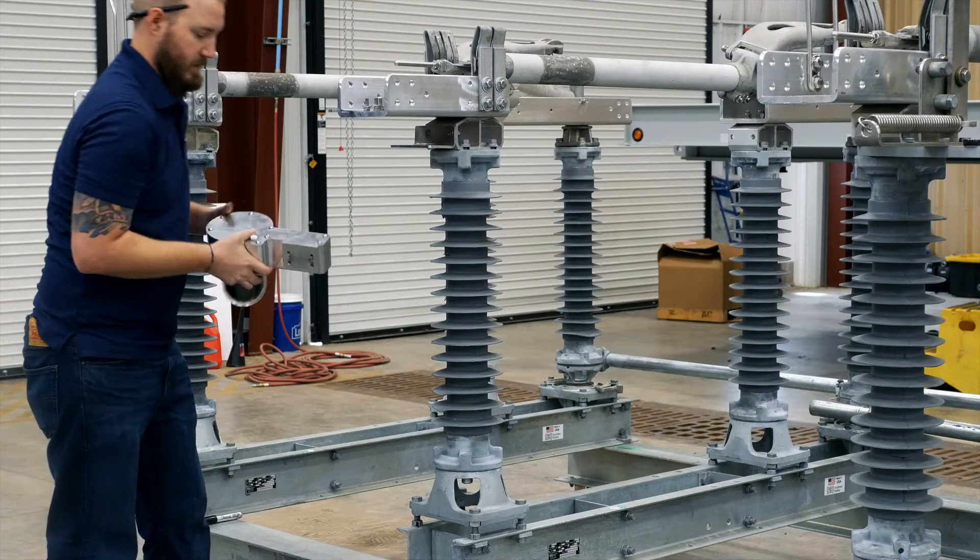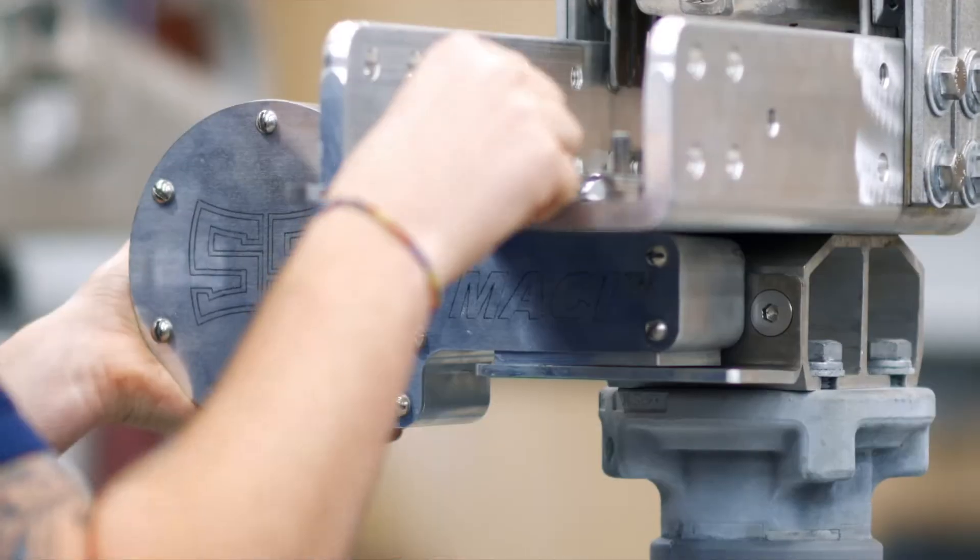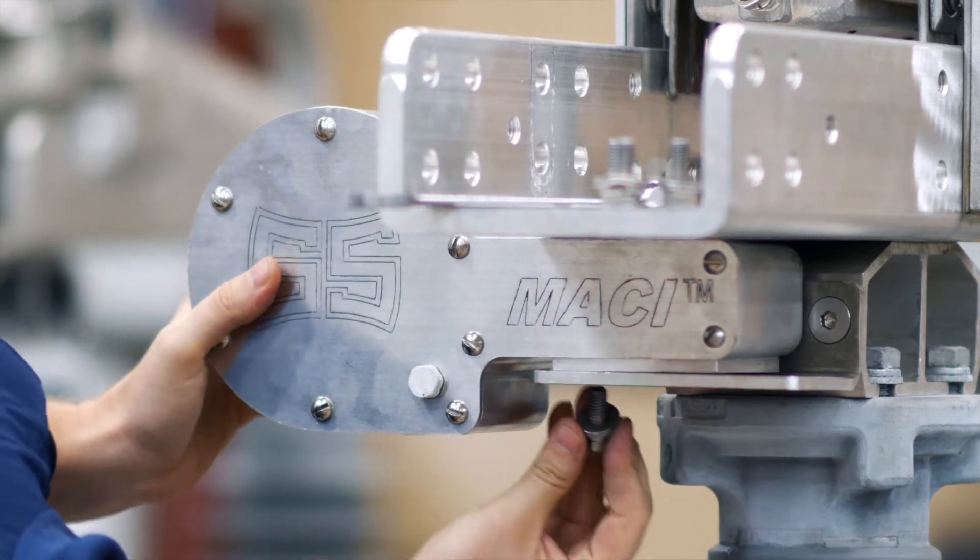Next, gather your MACY assembly and mounting bolts. Mount the device to the mounting bracket and tighten using your wrench.